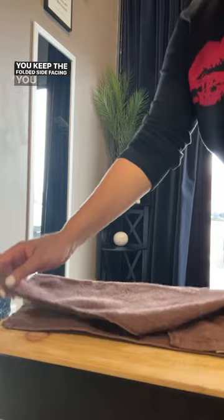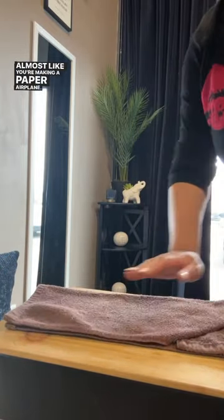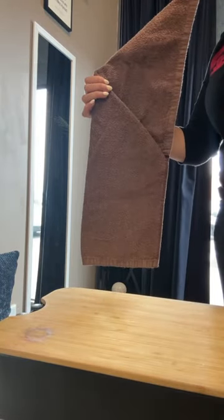Keep the folded side facing you and fold the flap over, almost like you're making a paper airplane — but clearly we are not. You should have something that looks like a trapezoid.